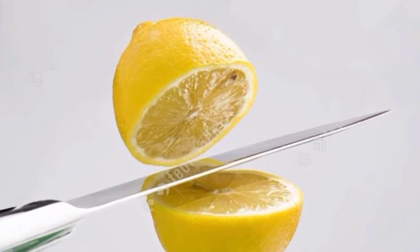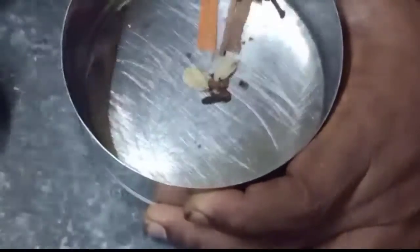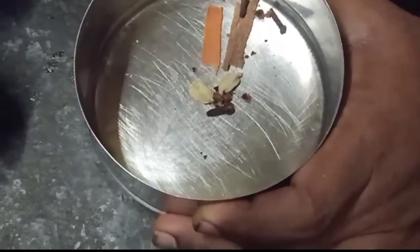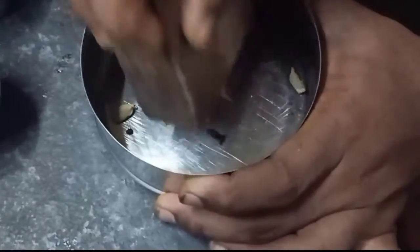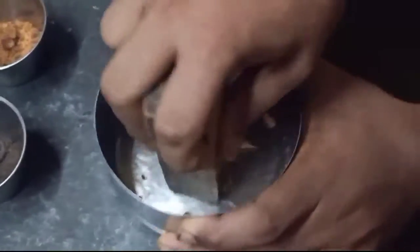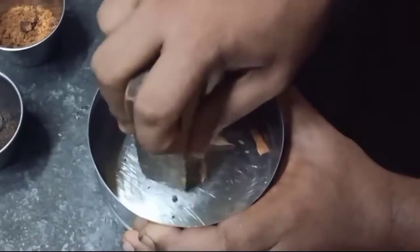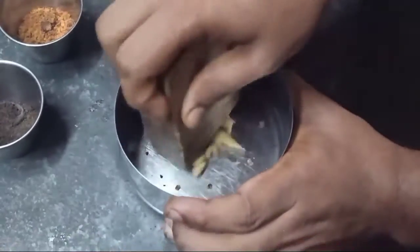Let's make the spices in a bowl. Put all the spices in a bowl. If you choose the sauce, add a little bit. Add some powder, a little bit. Add the smell to the spice, add the spice to the smell.